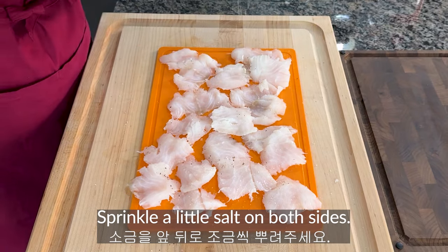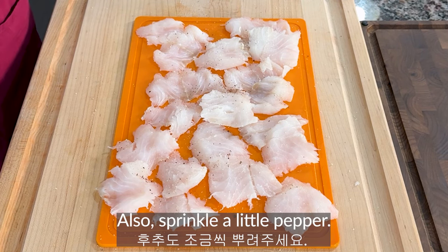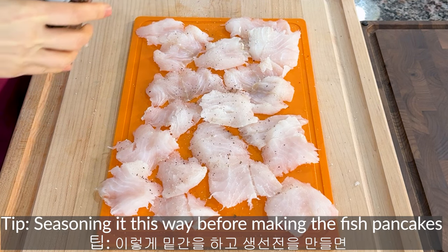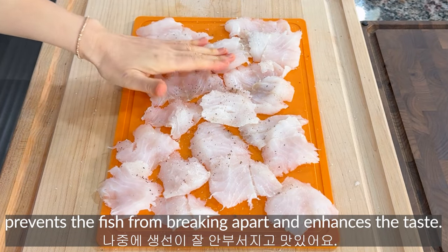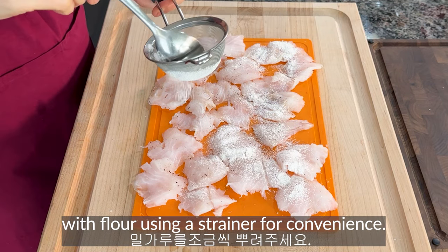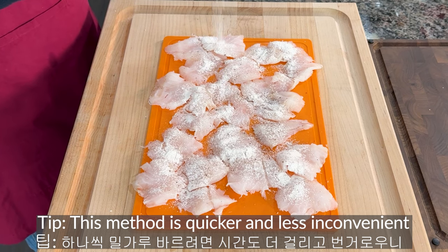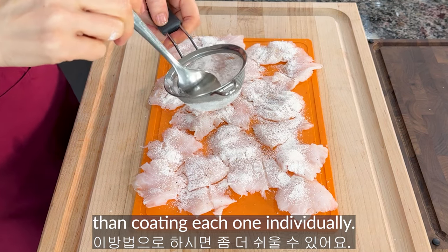Sprinkle salt on both sides, and also sprinkle some pepper. Seasoning it this way before making the fish pancakes prevents the fish from breaking apart and enhances the taste. Lightly dust the marinated fish pieces with flour using a strainer for convenience. This method is quicker and less inconvenient than coating each one individually.